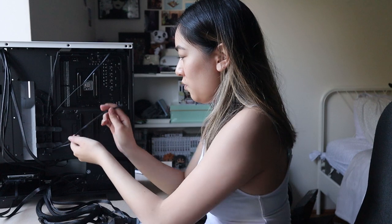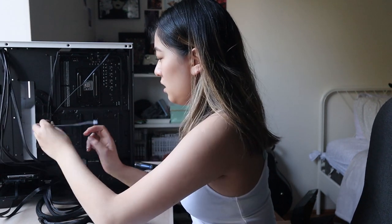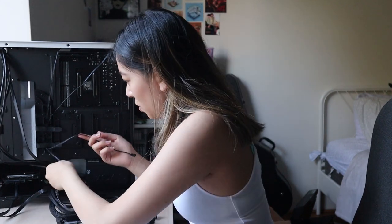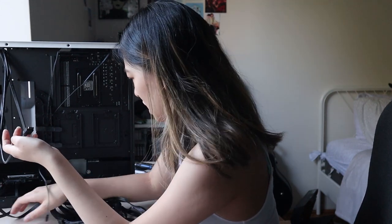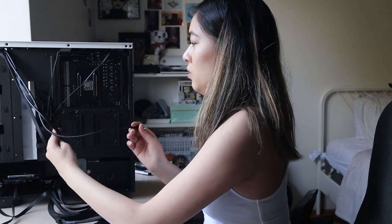This is for the CPU. These two are for the fans. This one is for the battery. And this one — I don't know where this one goes yet.